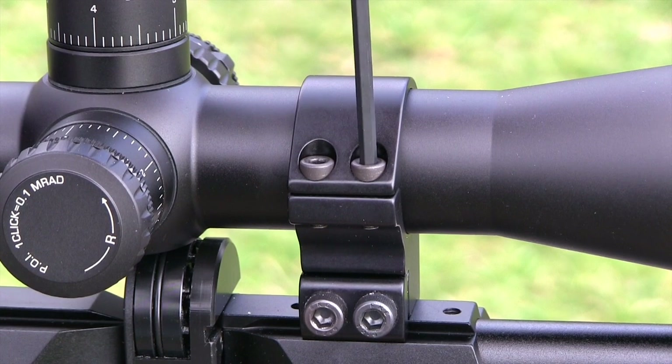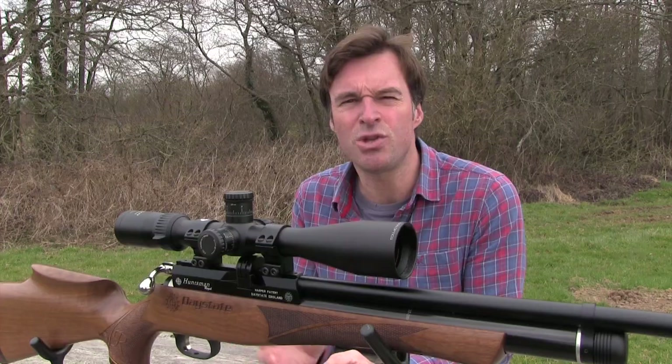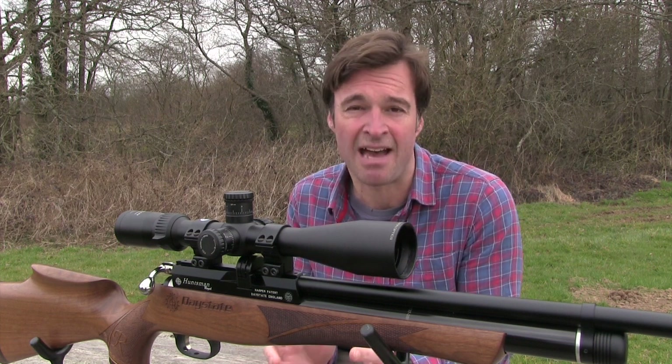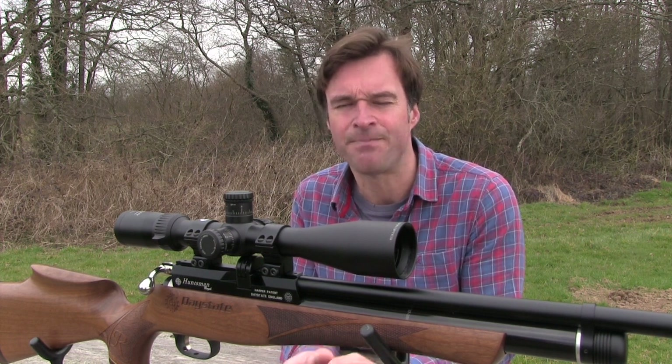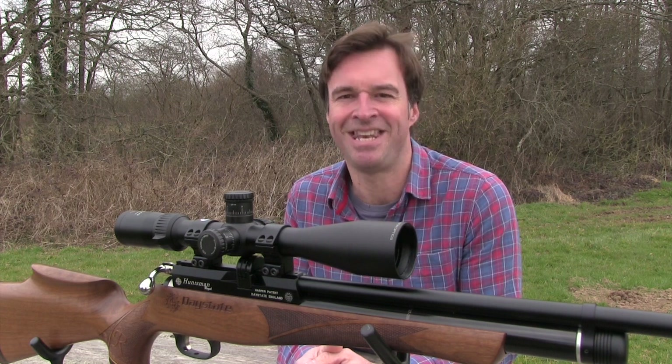Recheck vertical alignment to make sure the scope didn't twist as you tightened the rings, which it shouldn't have. And that's it — your scope is now properly mounted. Now it's ready for zeroing, and we'll take a look at how to do that another time.